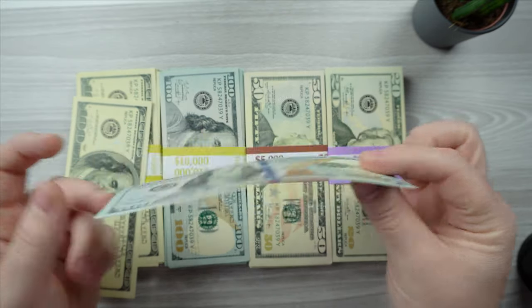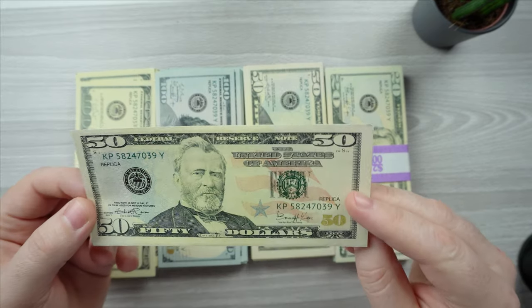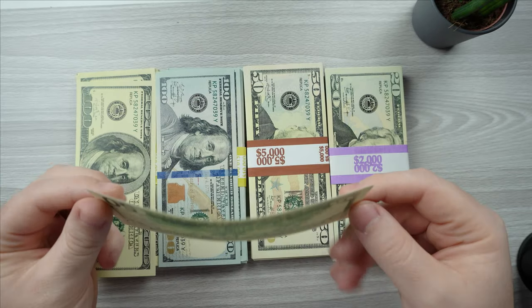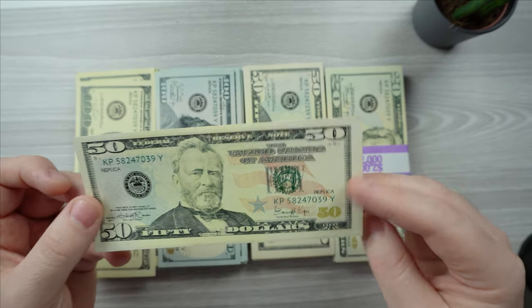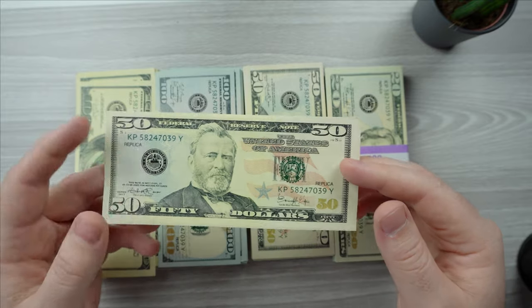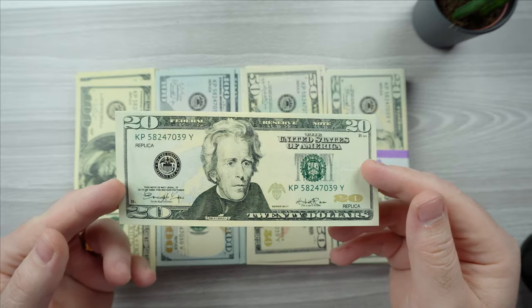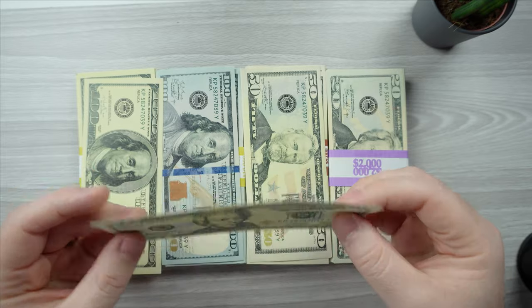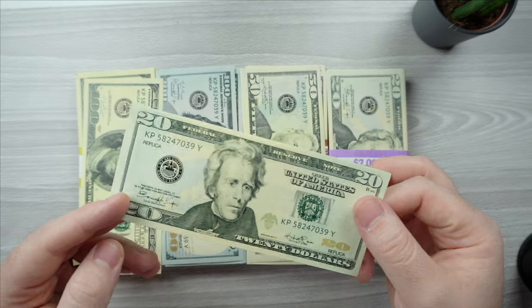I'll leave a link to the website if you're interested. Now the 50-dollar bill seems a little bit on the lighter side when it comes to coloring — the real 50 is a little more reddish than this. But again, in a video or a picture, no one would notice that. And the 20-dollar bill — wow, this is just very impressive. It looks very real; they feel fake but look very real.